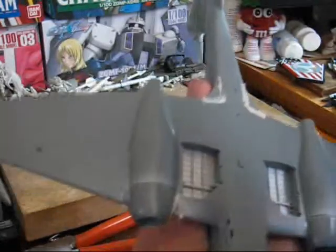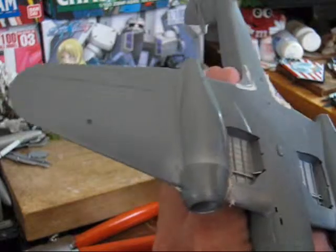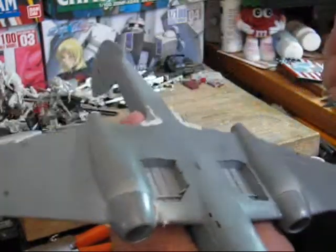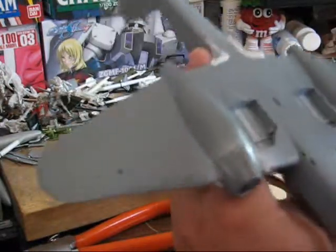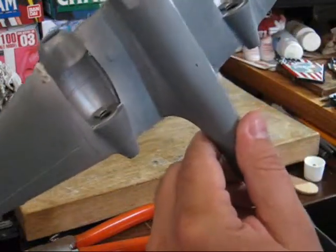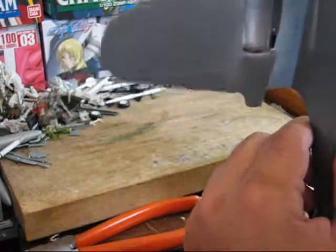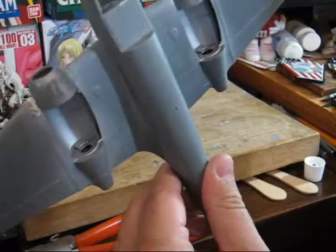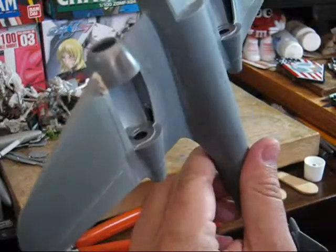Okay, and done. Just do one last one-over to make sure you got everywhere that needs getting. That looks just about it.